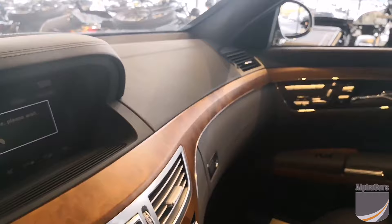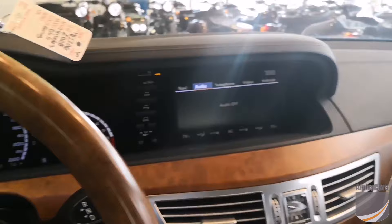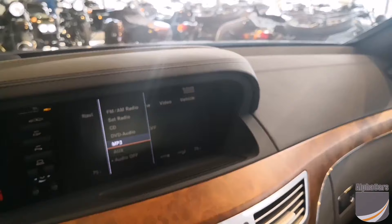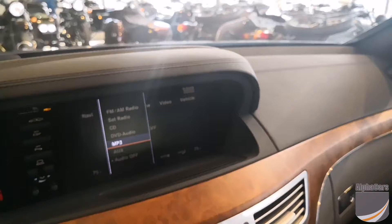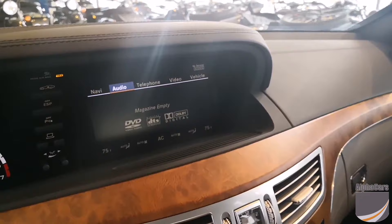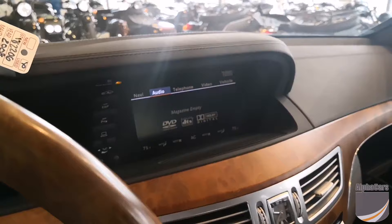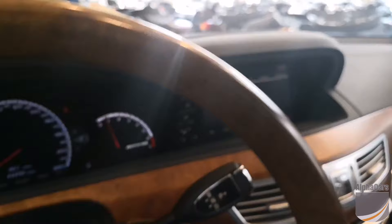So let's take a look here — we're now in the car. I have another phone here that I'm going to try and pair it to. Okay, so we're on the main interface. Audio — we'll go down to MP3. Let me just make sure the device is on. Yep, so we have the blue light, it is on.